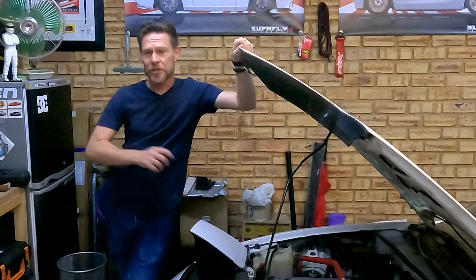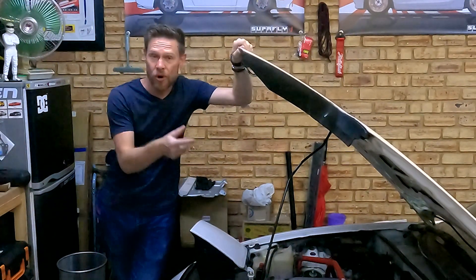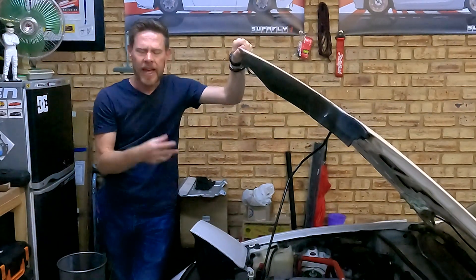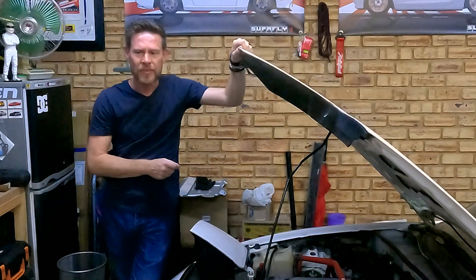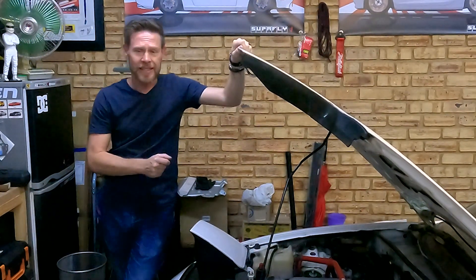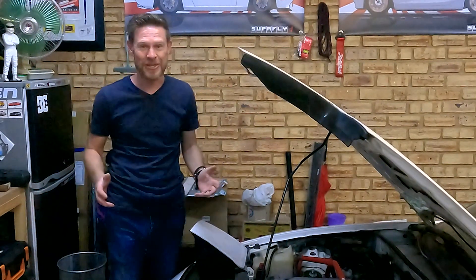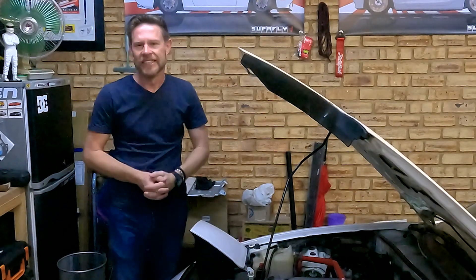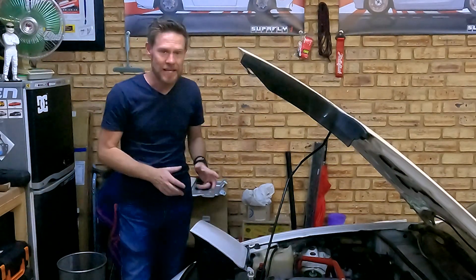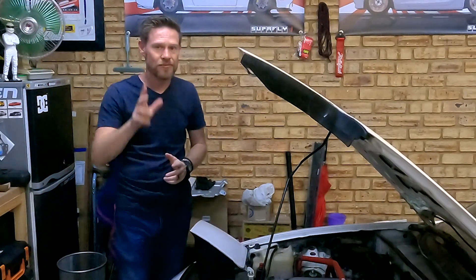Now, because I'm not the smartest peanut in the packet, I didn't show you the threading of that bung into the oil pan, how I sealed it, and how I connected up the oil feed. In fact, if you pay close enough attention, you'll notice that this outro is being recorded nearly a month after the fact. Yeah, not my greatest moment in terms of YouTube video creation, but it is done and fairly successful so far.